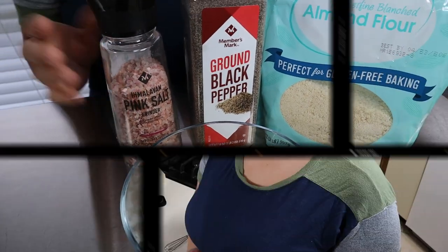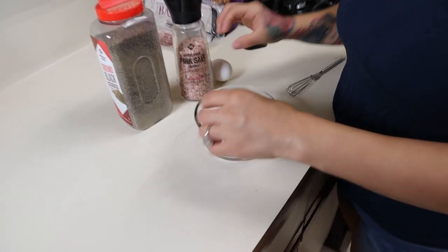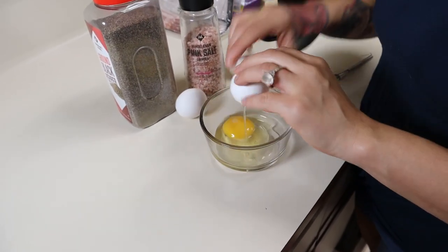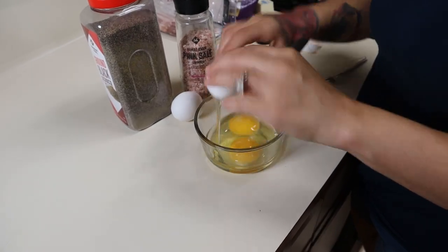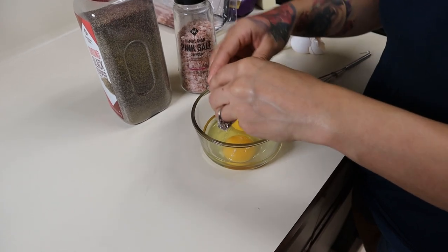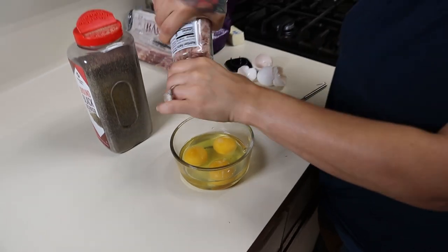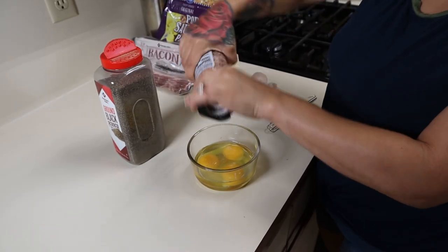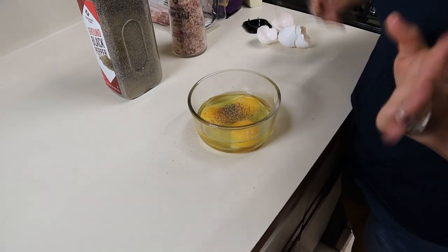First we're just going to scramble our eggs in a bowl so we can get them cooking. You do want to season with some salt and pepper to give it flavor, and just whisk them up.